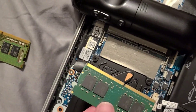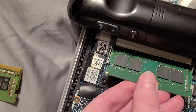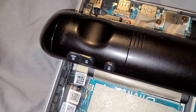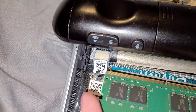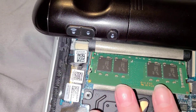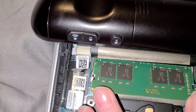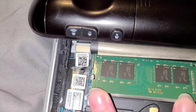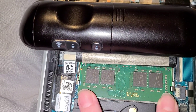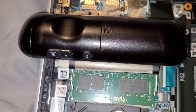You'll take the new one and gently slide it in until it's all the way in. Make sure it's in evenly, then pop it down.